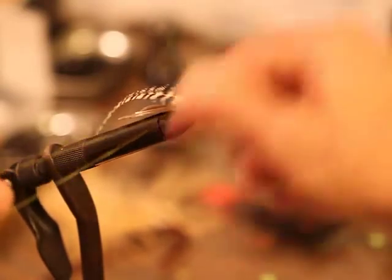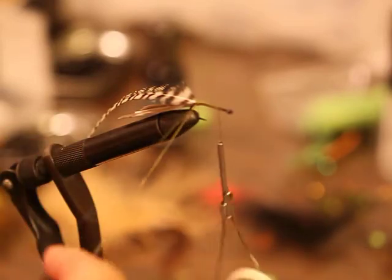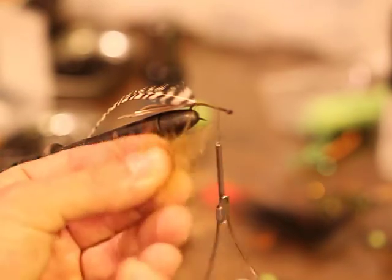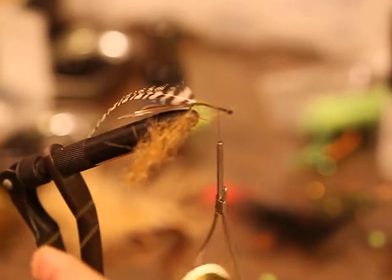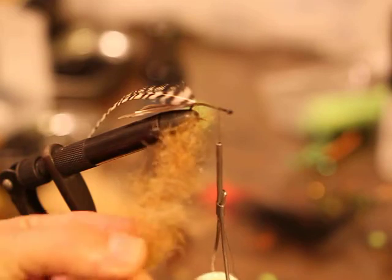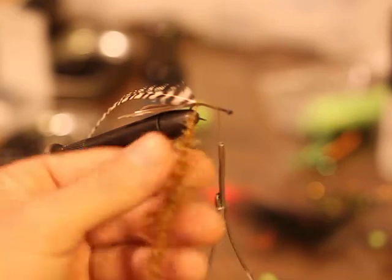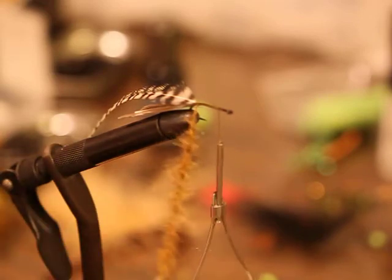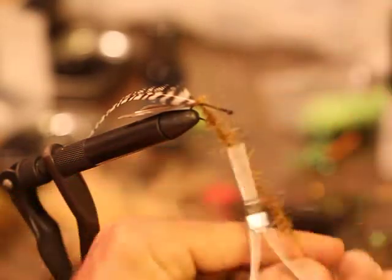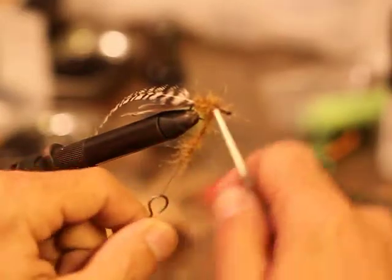Next I'm going to start my dubbing loop. You could use some chenille here if you want. Whatever color you want — light tan, pale yellow, orange. I'm going to go with some of my squirrel tail dubbing, kind of a bristly dubbing with some brown and orange yarn mixed in. I'm going to make it pretty sparse, clean it up just a little, and wrap that on.